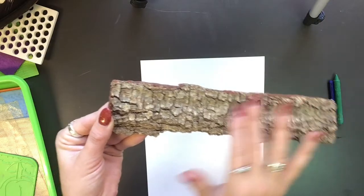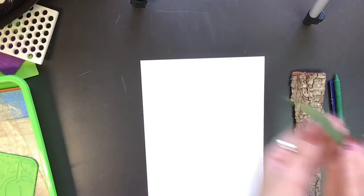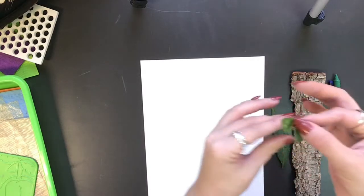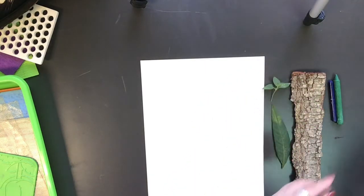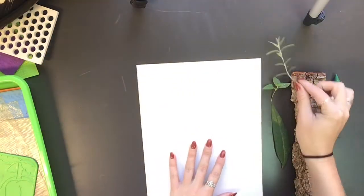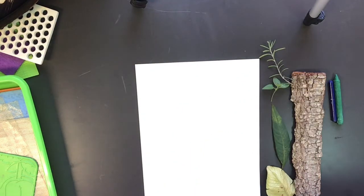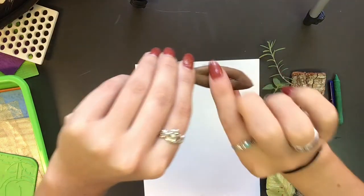So these are some items I found, and as you are looking at your items, feel them and start to think of some words you can use to describe the texture. Some of these might be smooth. That one was a little prickly. This one was hard on the spine but then soft on the leaves. So all of them have different textures and they'll create a different implied texture on my paper.